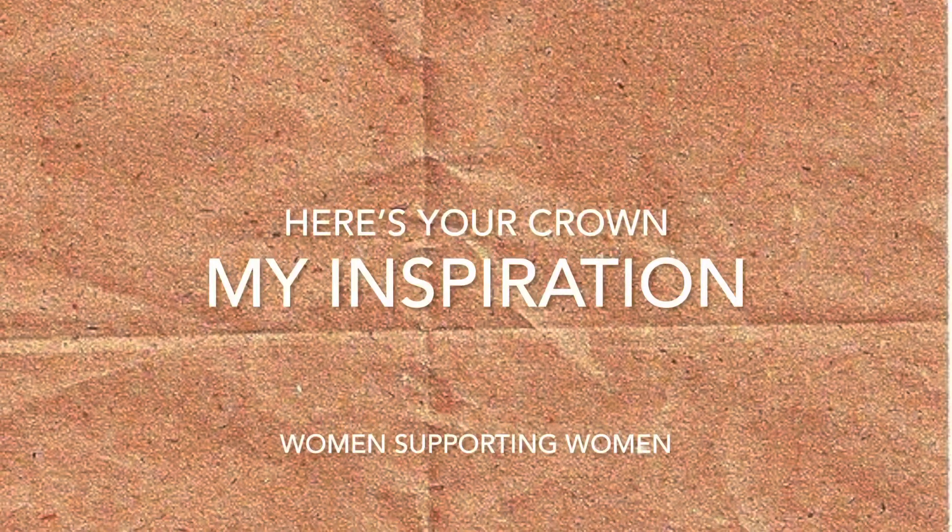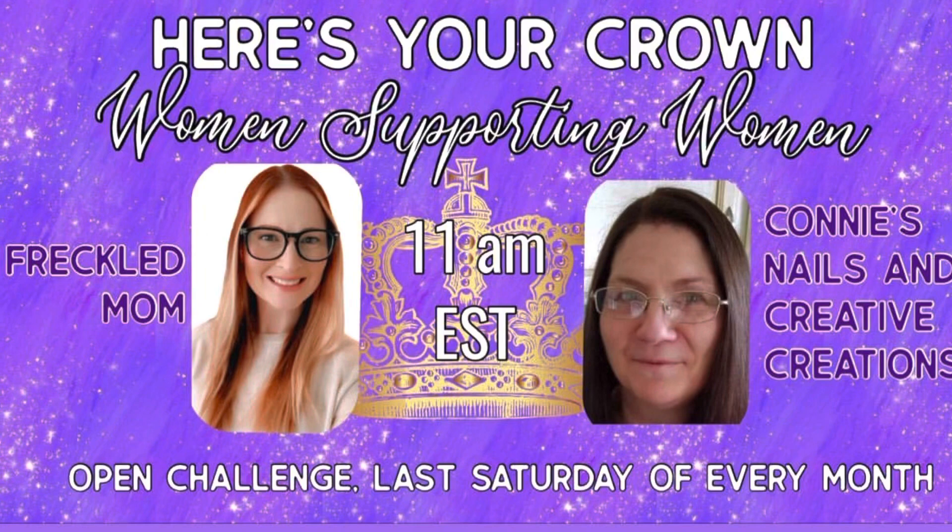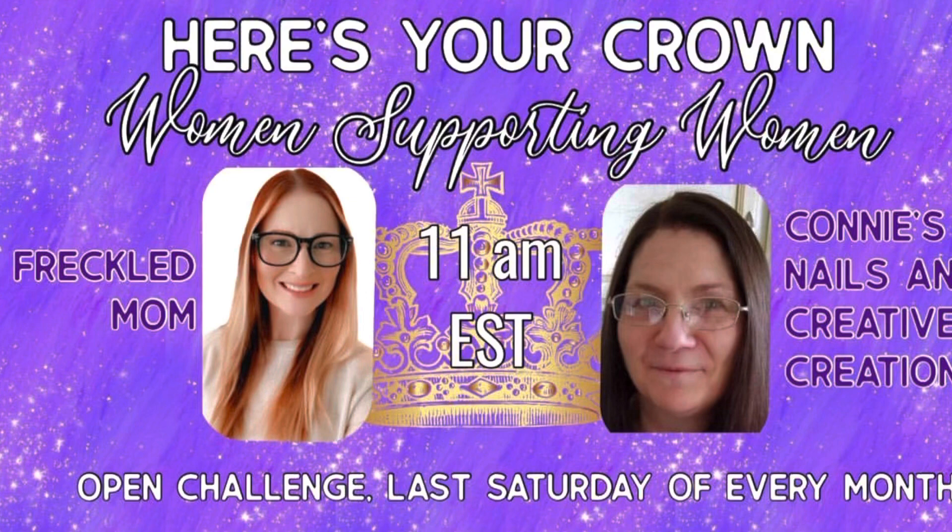Hi, welcome to Jackie Burns Creations. We are doing Here's My Crown, a support for women supporting women. It's hosted by Freckled Mom Devin, and Connie's Nails and Creative Creations — that's Connie Dunyon. It's going to be the first Saturday of every month.